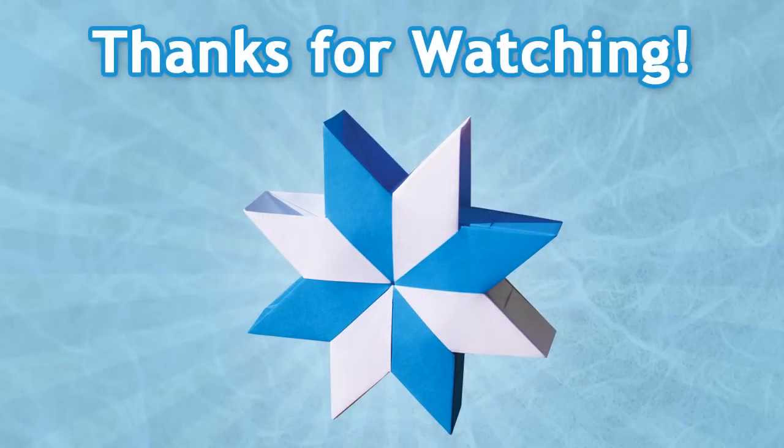I hope you've enjoyed this video tutorial on how to fold an Origami Noria Star designed by Aldo Marcel. Please comment, rate, subscribe, and thank you for watching.